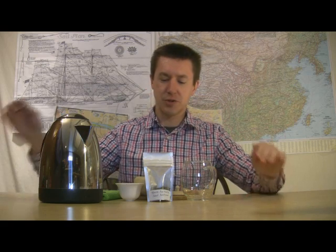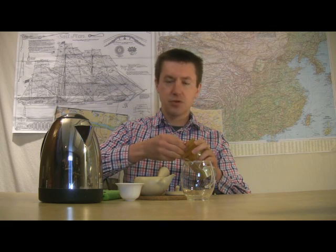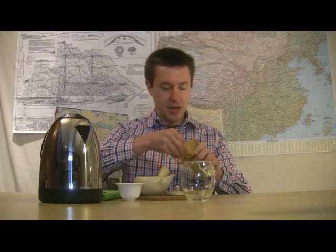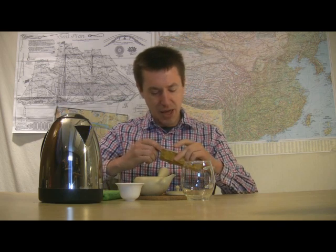Hello and welcome to Walker Tea Review. I'm Jason Walker with a green tea today — a different story behind this green tea, which I'll get into in just a moment. It's more of the Japanese green tea style, but that doesn't necessarily mean it comes from Japan.